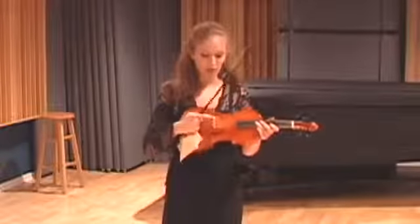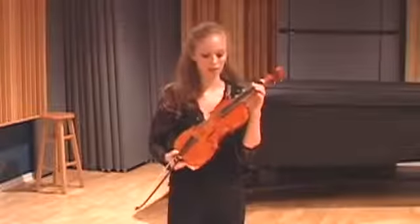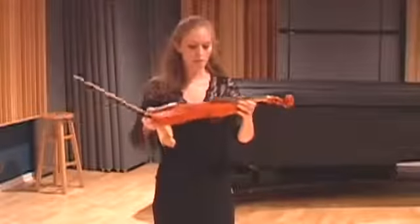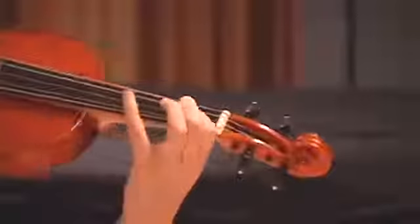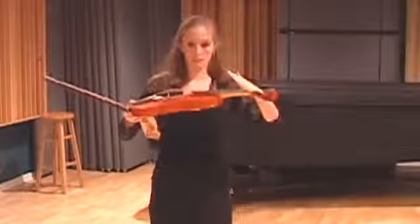The bridge is also flatter and a little bit wider, so it feels different to have your hand around it. The slope of the fingerboard actually changes the sound in comparison to the modern violin, because this fingerboard is almost parallel to the violin, whereas on the modern instrument it slopes down much more.